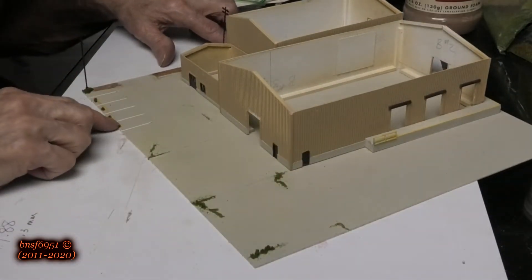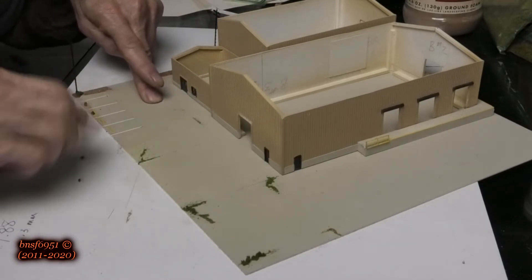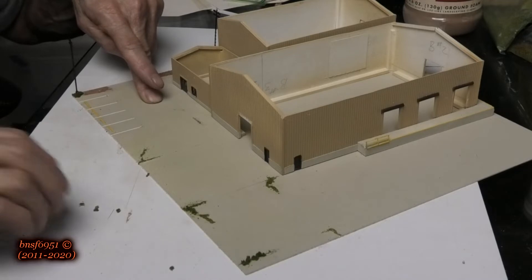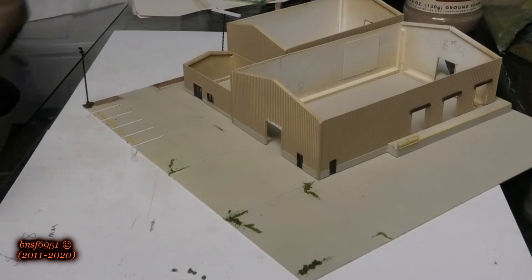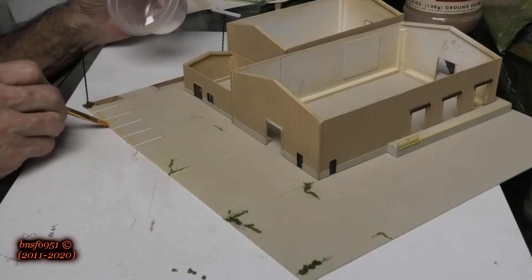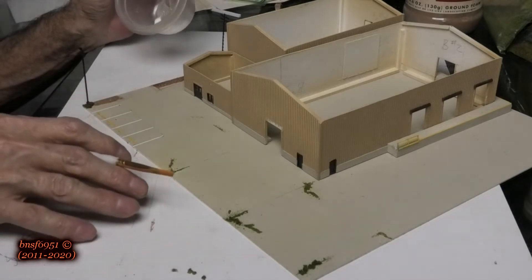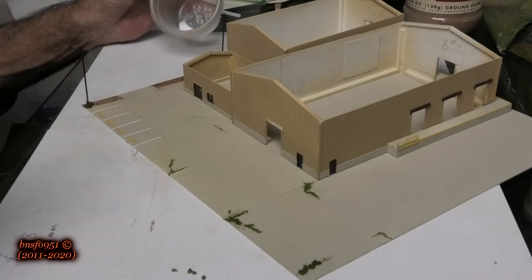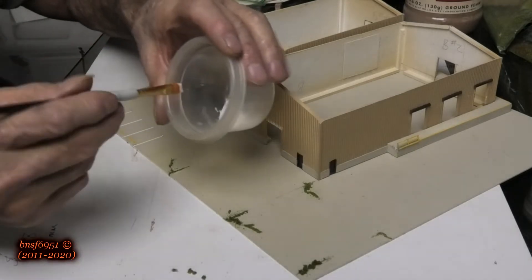I got a little rambunctious with these ones, so we just take them off and we can always put them back on later. The way I do this — it may be unorthodox — is I lay down a little layer of glue and then put some dirt on top of that. I let that set up, then when it sets I'll apply wet water and 50/50 glue on top. This first layer is just a base to hold it all. I have straight glue in this little cup.